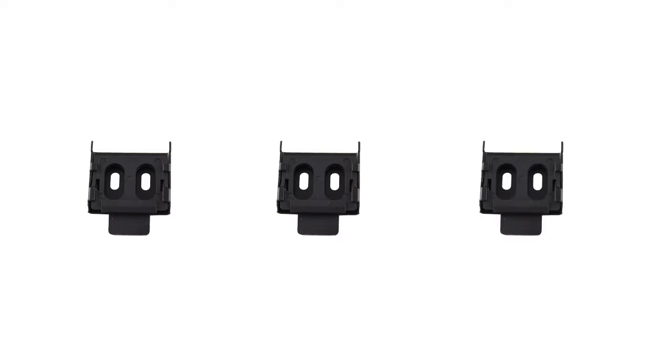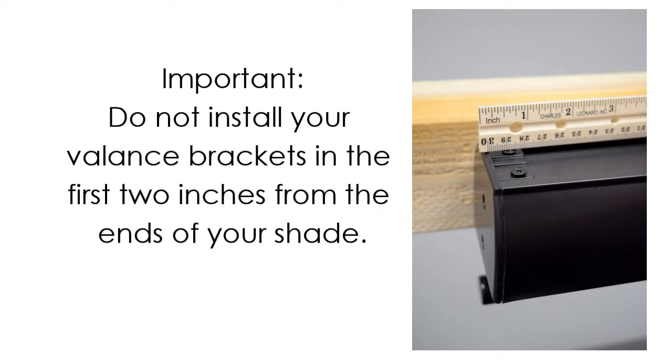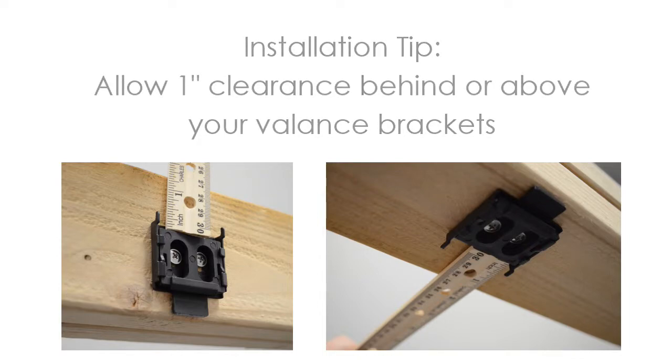Before you mount the brackets, consider the following tips. Your shade comes with a total of three valence brackets. You must install at least two of them. The third bracket is optional, but is recommended for shades larger than 6 feet wide. The two required brackets should be installed near the ends of the shade. Do not install the valence brackets in the first 2 inches of either side of the shade. If you choose to install the third bracket, install it at or near the center of your shade. When installing your valence brackets, you must allow at least a 1 inch clearance behind or above the bracket to allow the shade to click into place.